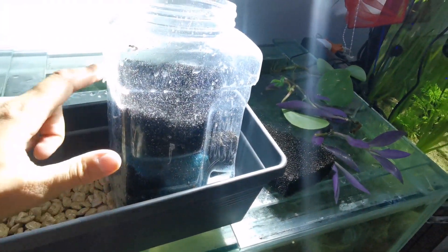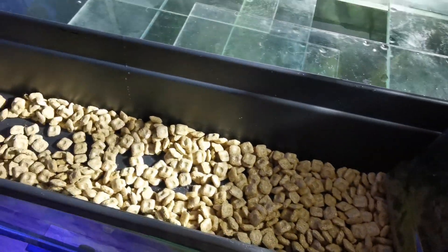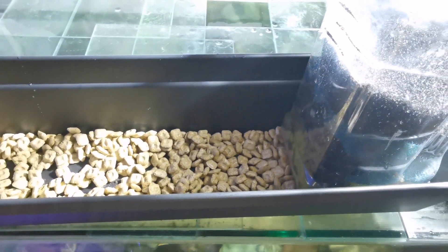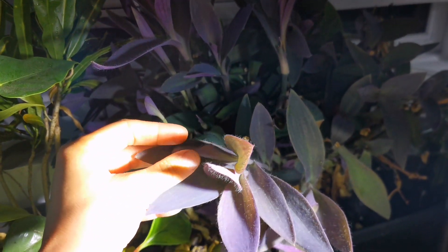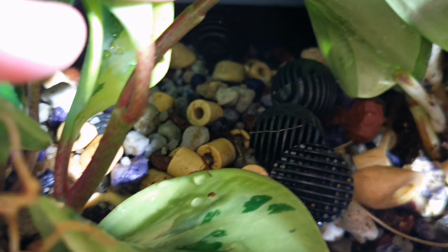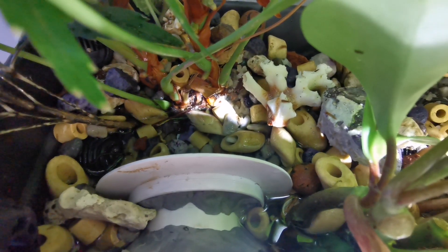You can put sponges, carbon, floss — whatever you desire — in the pre-filter. In the rest of the sump, put a small layer of biomedia at the bottom, then plant your plants inside, and finally put the last layer of biomedia on top of the plants just to hold them in place. Make sure not to put anything that can obstruct your output hole — always keep it below.